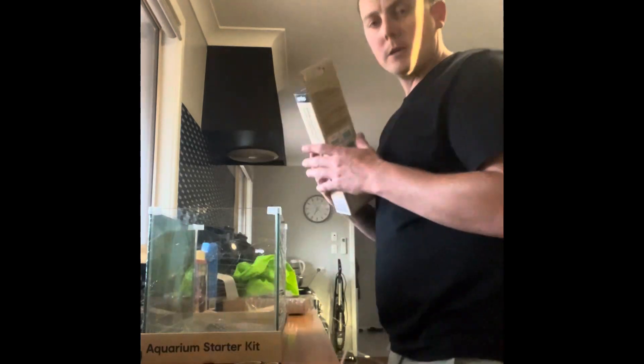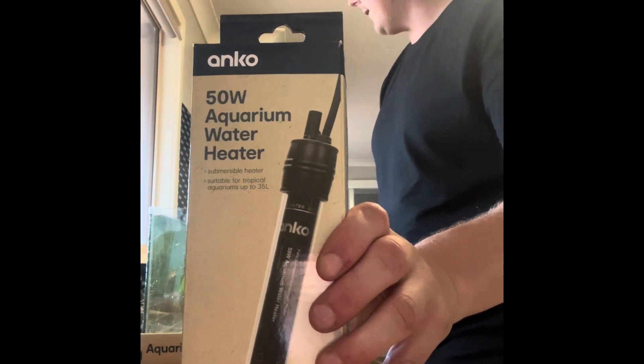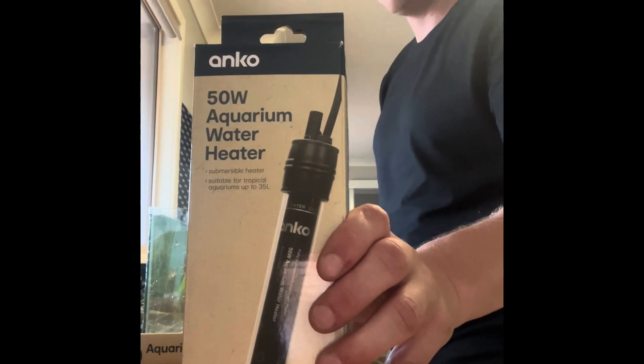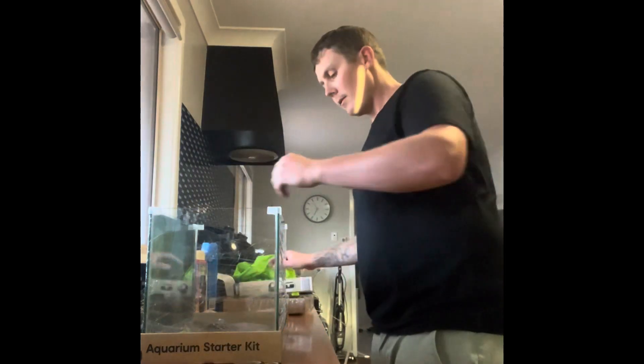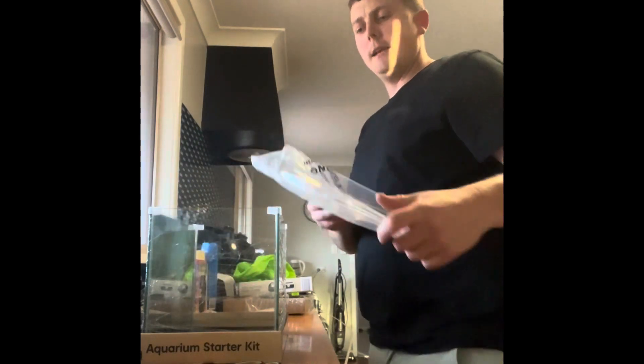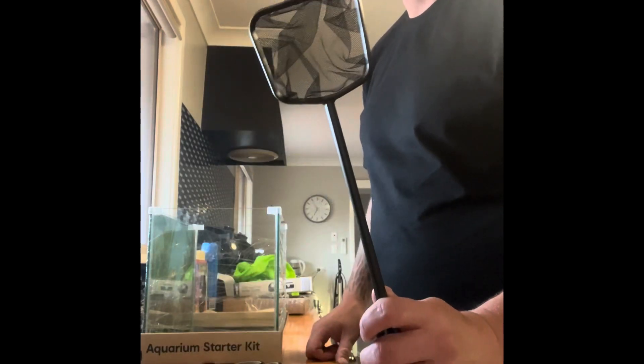I did also buy myself this heater from Kmart, just cost me fifteen dollars, and I'm going to keep the water at the perfect temperature for my bristlenose. They also have a lid in here which is going to be good, and they also have a little net which is going to be handy for me as well.